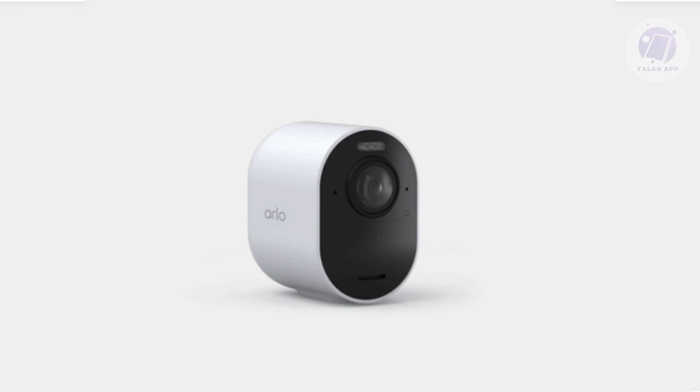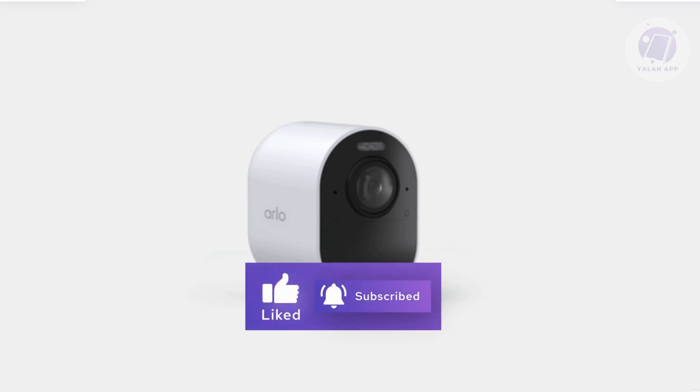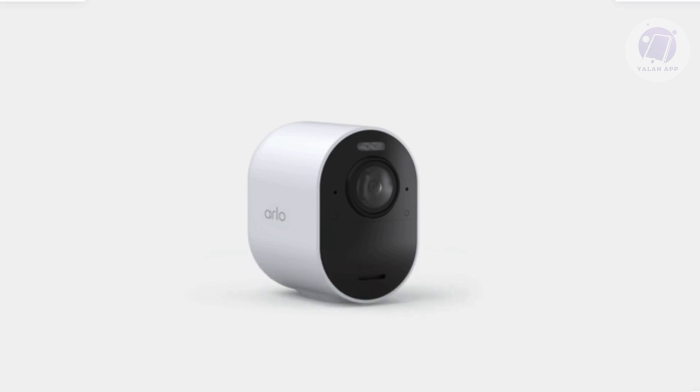If you notice the blue light blinking after setup, here's what it means. If you see a fast blinking blue, the camera is charging, so there's no action you need to take — it's just charging.